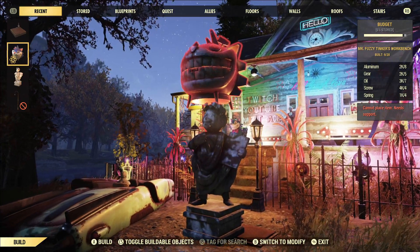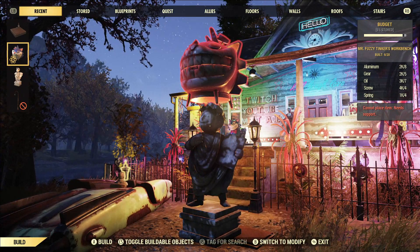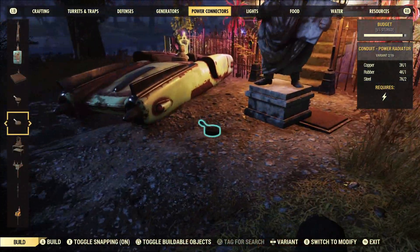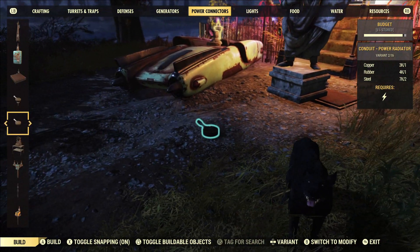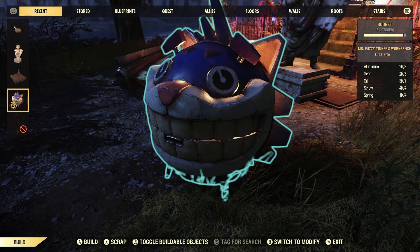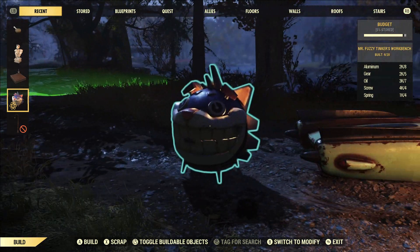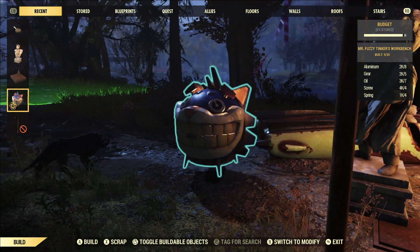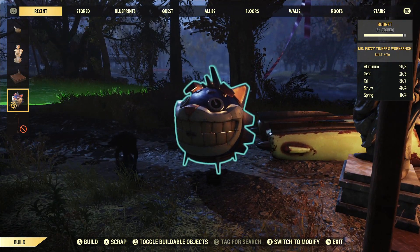If you look, I'm above ground and it will just say cannot place item, needs support. So we're gonna do a little trick here with a conduit, which is under power connectors. We're gonna do the second one — this guy right here. Now for the tricky part, we need to be able to place this down in a way that we can put him on the conduit, but still be able to pick up the conduit.